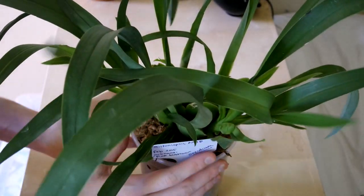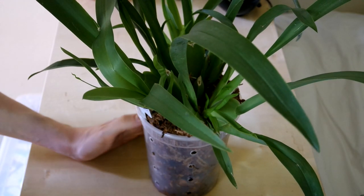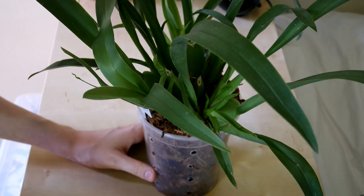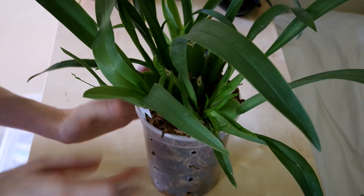Anyone who said Miltoniopsis orchids are hard is lying, or lives somewhere with no humidity. I don't know the climate in Texas, but anyway — get a Miltoniopsis, you'll appreciate it.